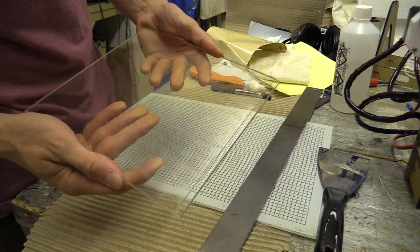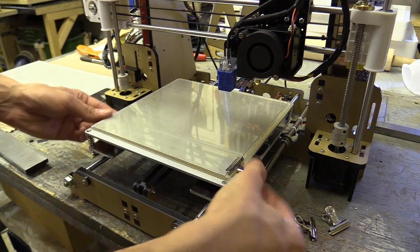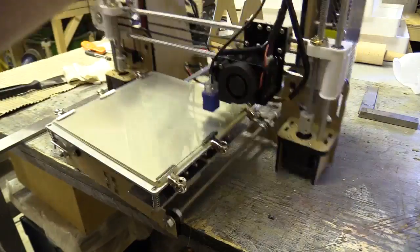If you want to watch my assembly and review of the Anet A8 3D printer I'll link to that at the end of this video. And don't forget to check out other videos on my channel, which are CNC related at the moment. Thanks again for watching.